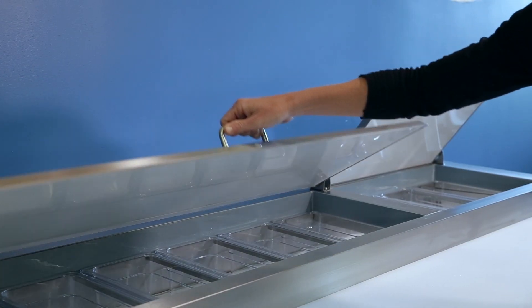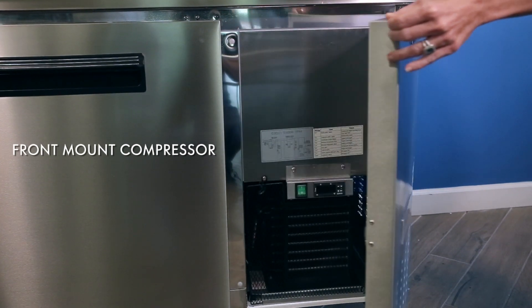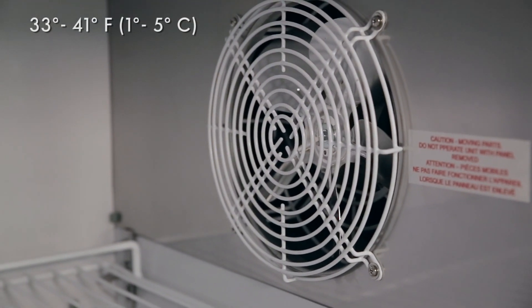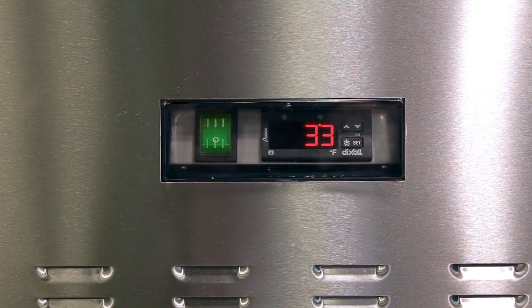The stainless steel lid keeps food fresher and pan temperatures colder. The front mount compressor allows you to place the unit flush against the back wall. Fan-forced air design keeps temperature between 33 and 41 degrees Fahrenheit. The digital temperature display is easy to view from the front.